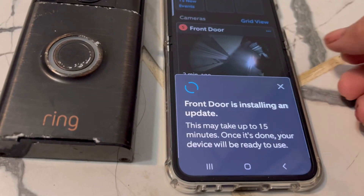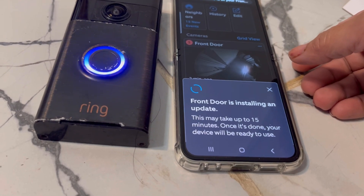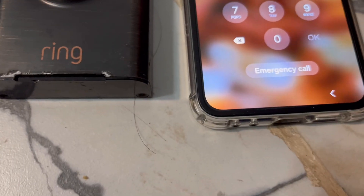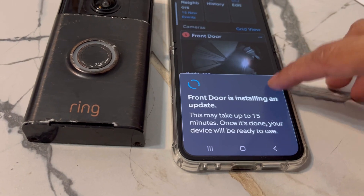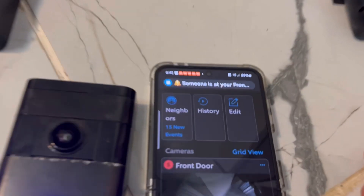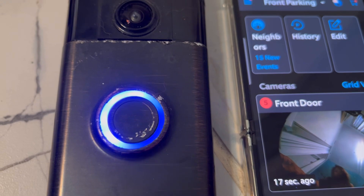Your Ring doorbell is now connected, but this one shows offline because it hasn't been connected for a couple of weeks and needs a software upgrade. Logging back in to show you — the Ring front door doorbell has uploaded the update. Once the update finishes, you are now able to see the camera view, which is showing right now.